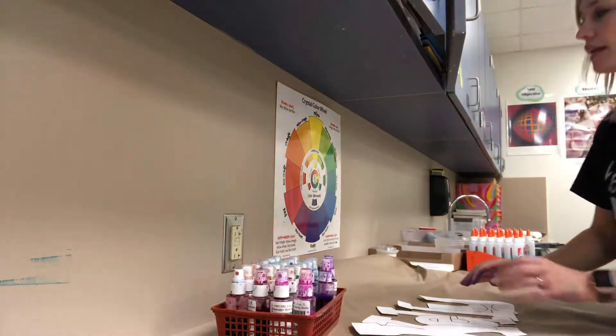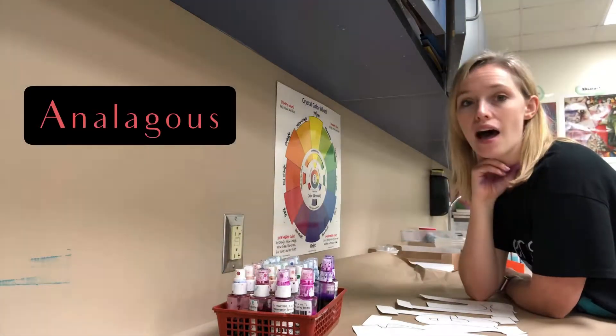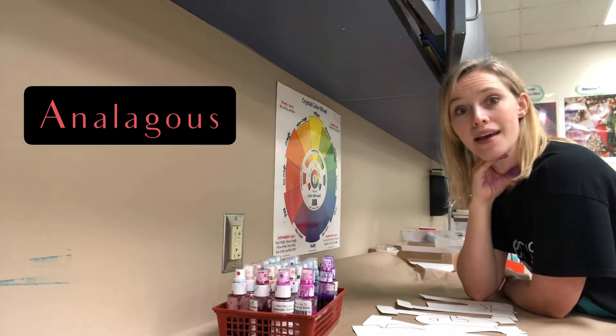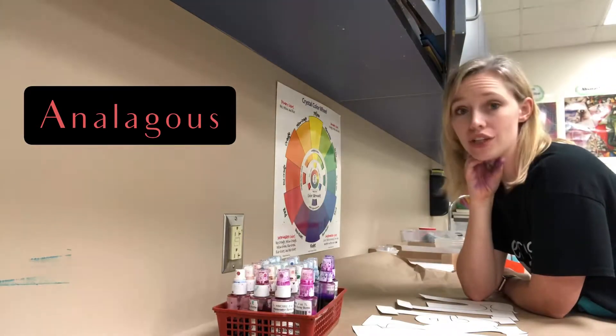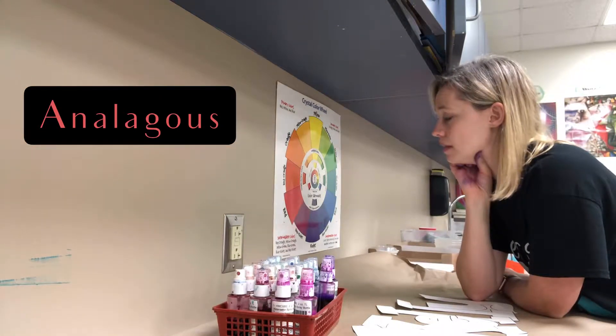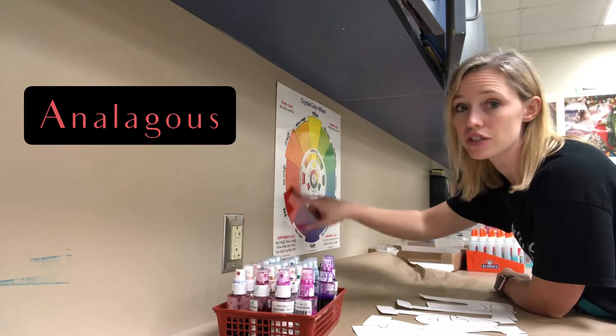Here's how we're gonna do it: we're gonna use our lovely color wheel that's back here — ooh, color wheel! — and we are going to be picking analogous colors. Everybody say it: analogous. You've learned these before if you've been in my class here at Pearson.